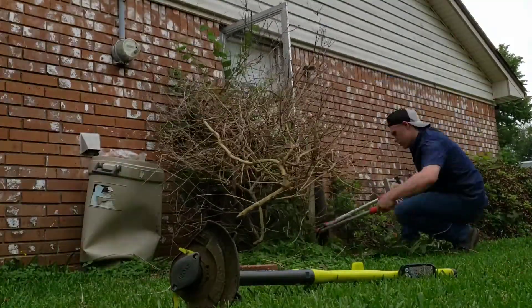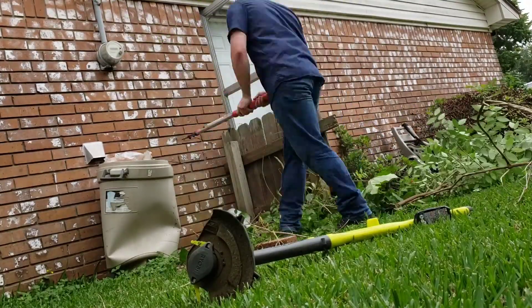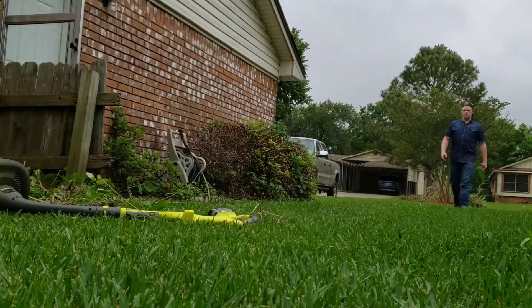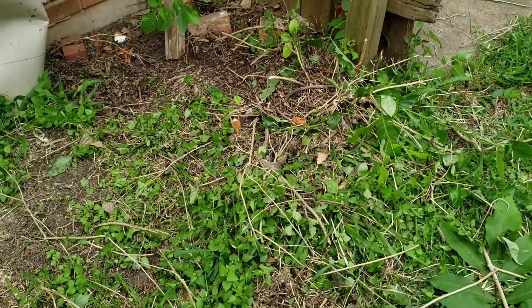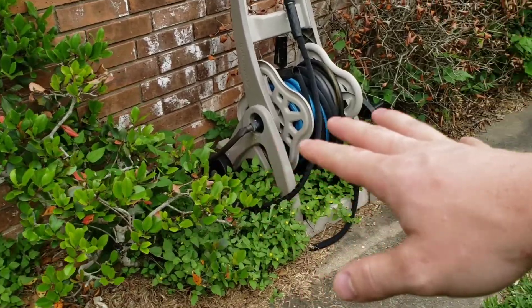So we got this bush all removed. What we're gonna do next is probably trim out all the stumps and stuff. No point in recording that — wasting time and battery — so we're gonna move on over here.